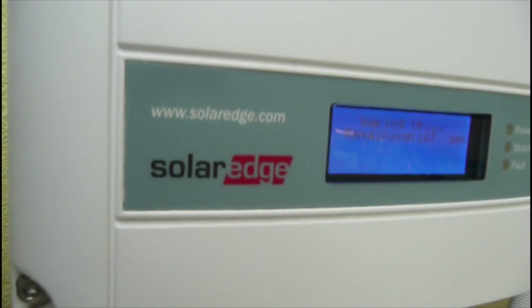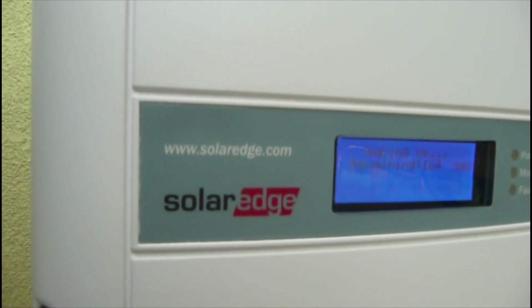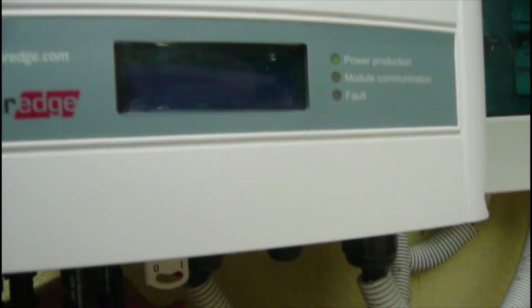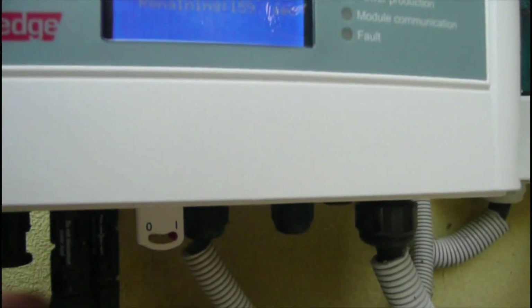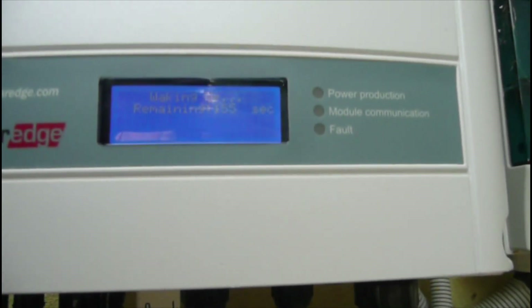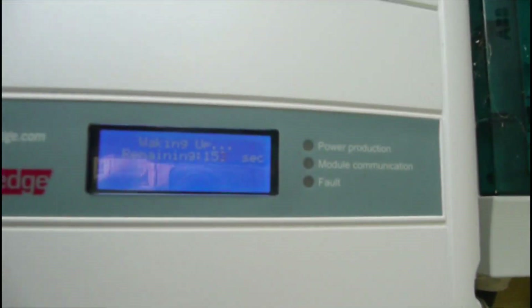The inverter is very good quality with a 12-year guarantee, but even good quality systems also break down.